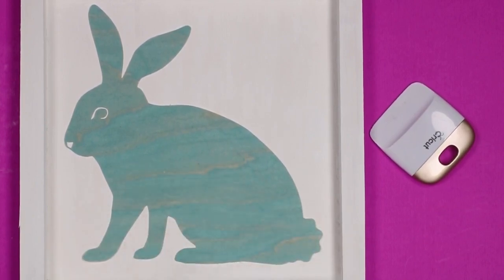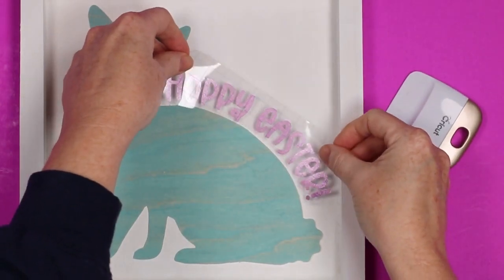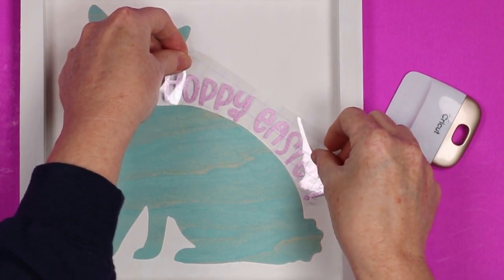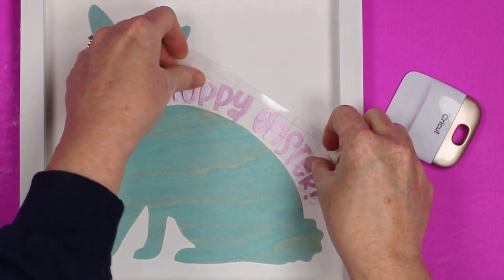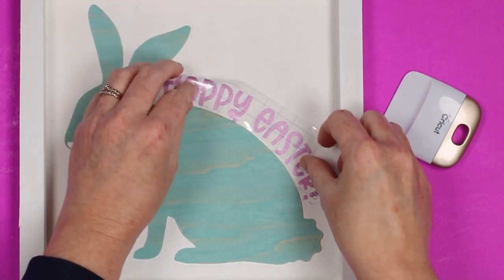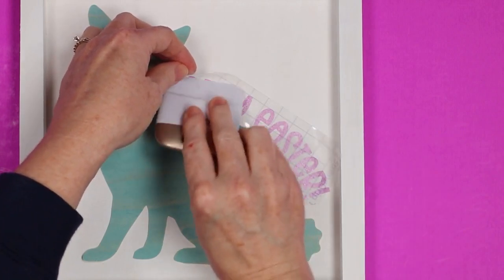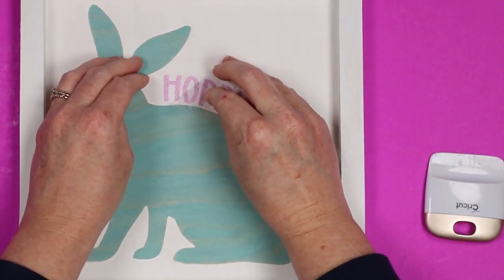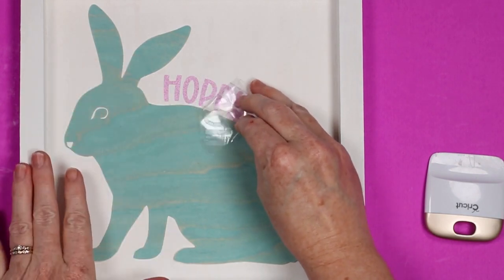Once the glue and everything is dry, your wood veneer is in place. I just added my vinyl to some strong grip transfer tape — the glitter likes strong grip a lot better — and then I'm going to add that over here to the side, burnish it down, peel it back, and then my project will be done.